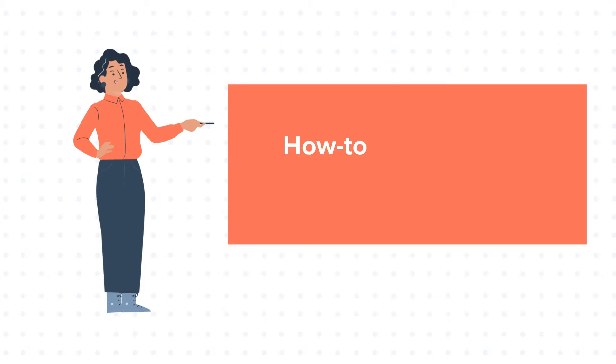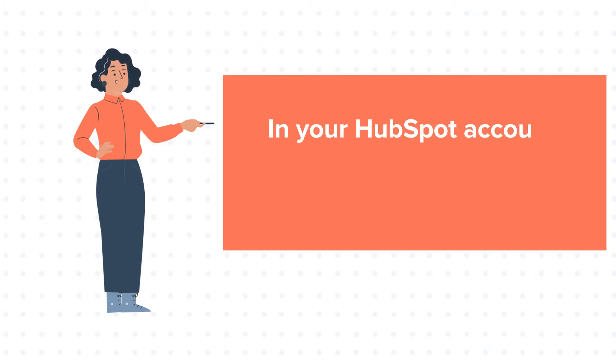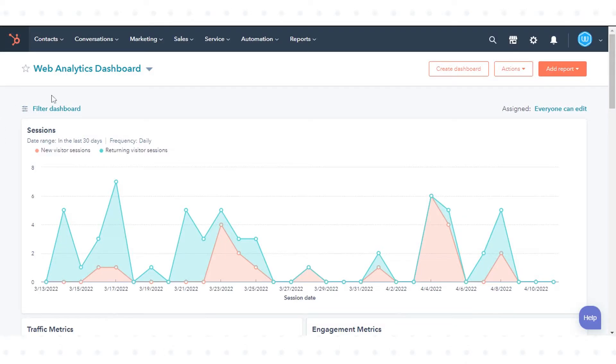Hello and welcome to HubSpot tutorials by WebDoo. This is Jessica and today's tutorial is about how to merge tickets in HubSpot. In your HubSpot account, you can merge two tickets into one record. Let's see how to do this.